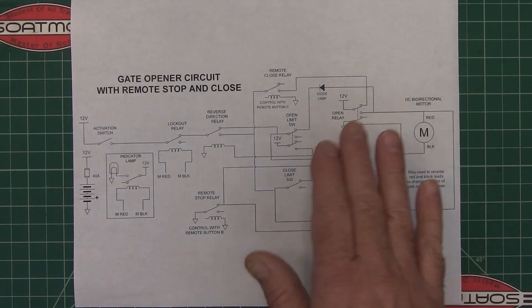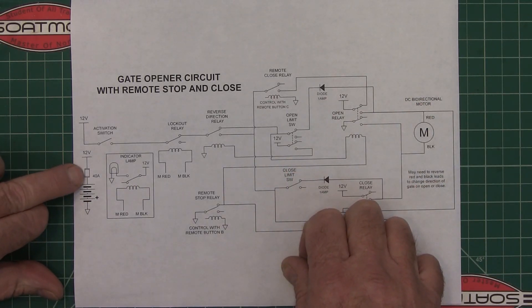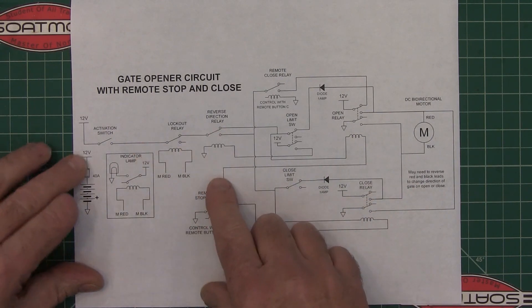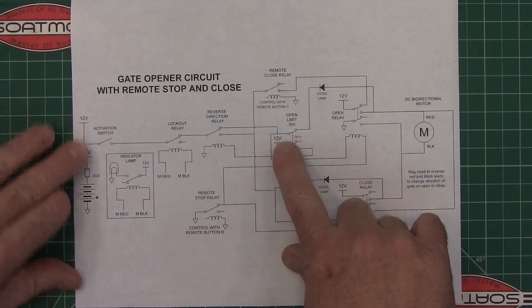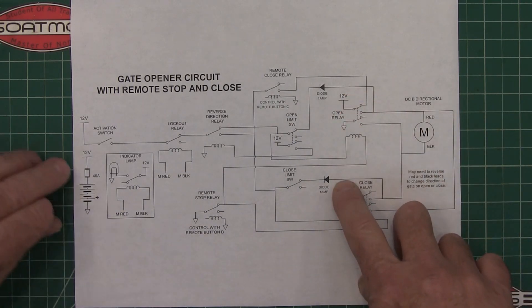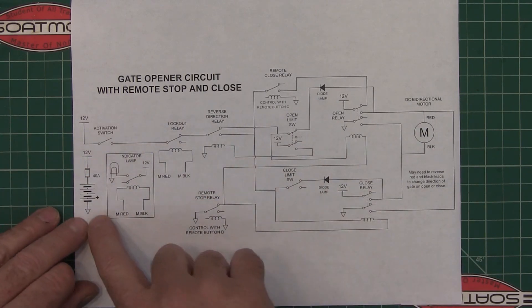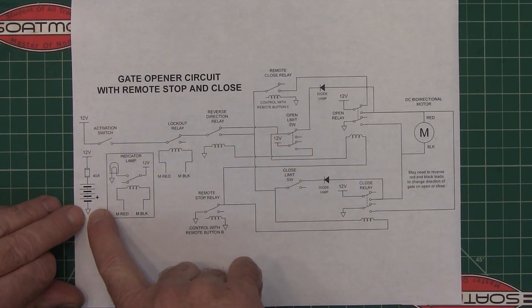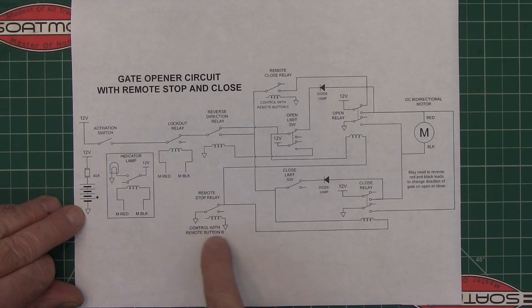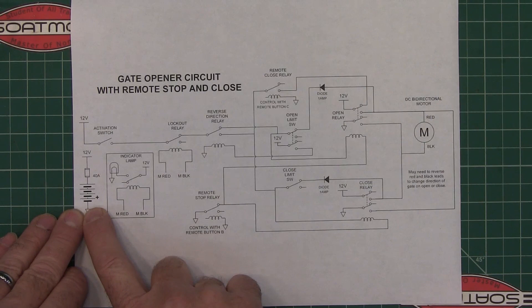Here's the battery, and that's a 40-amp fuse. Anywhere on the schematic where you see '12 volts,' that's connecting to the positive side of the battery. Anywhere you see the ground symbol, that's connecting to the negative side of the battery. That way you don't have to draw all those lines, which would make it really confusing.